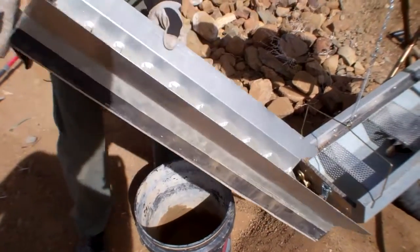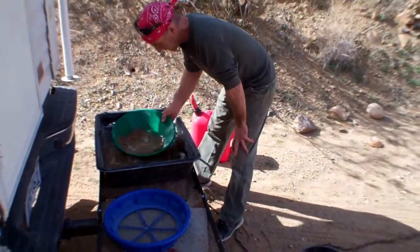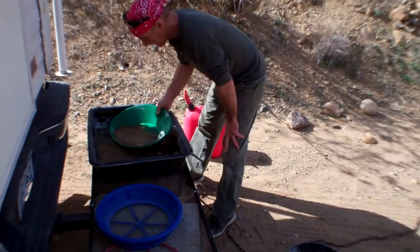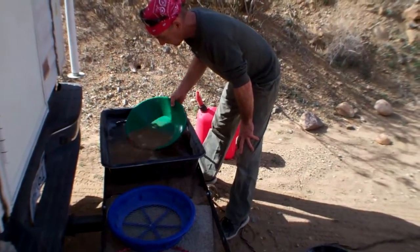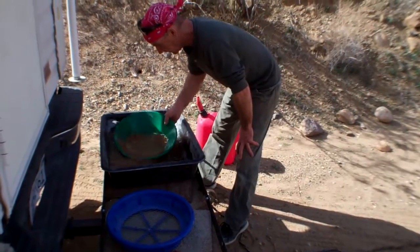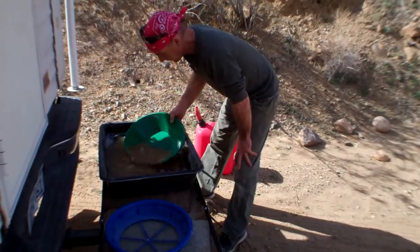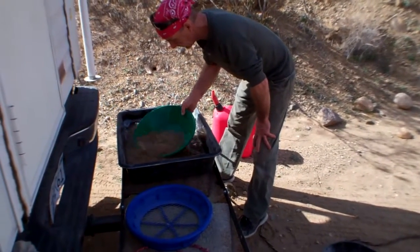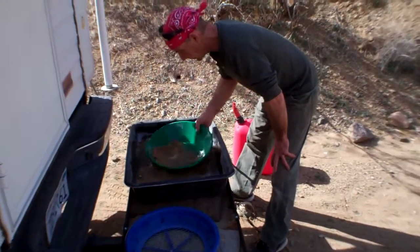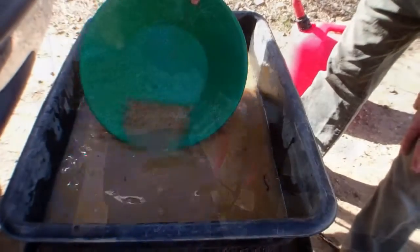I'm gonna do a little tester on it, see if we got anything — if not, we move on to the next spot. Chris is here panning out some of our concentrates. We brought a couple gallons of water down here and put this tray in — an easy way to do it instead of going back to camp each time. It'll take a little while, he's pretty slow.